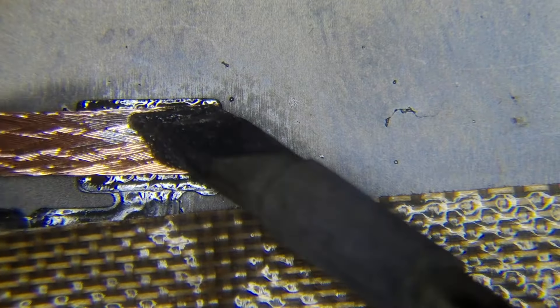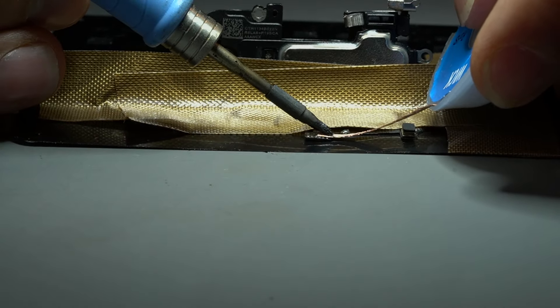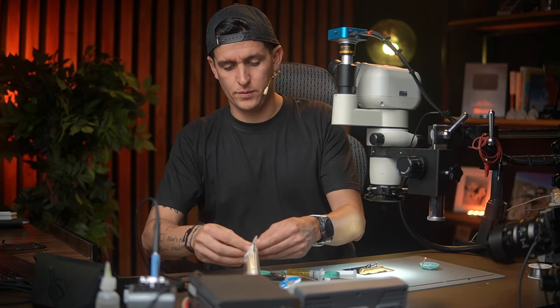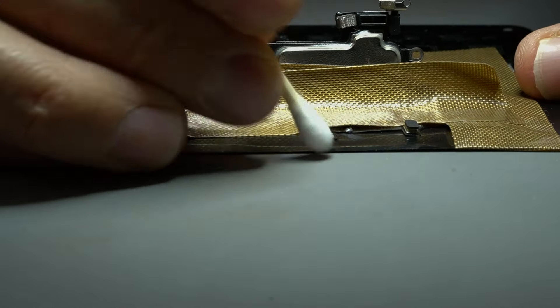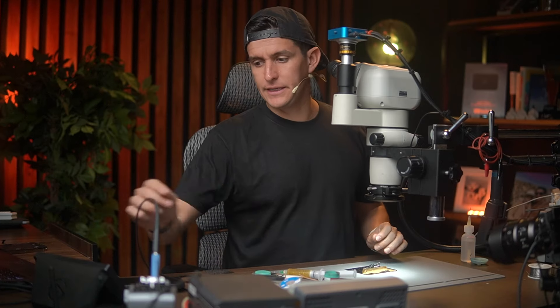There you go — a little bit more. There you go, perfect. Now I'm going to clean with my alcohol. Like that. Perfect — we already have the cable ready to put the other component on.